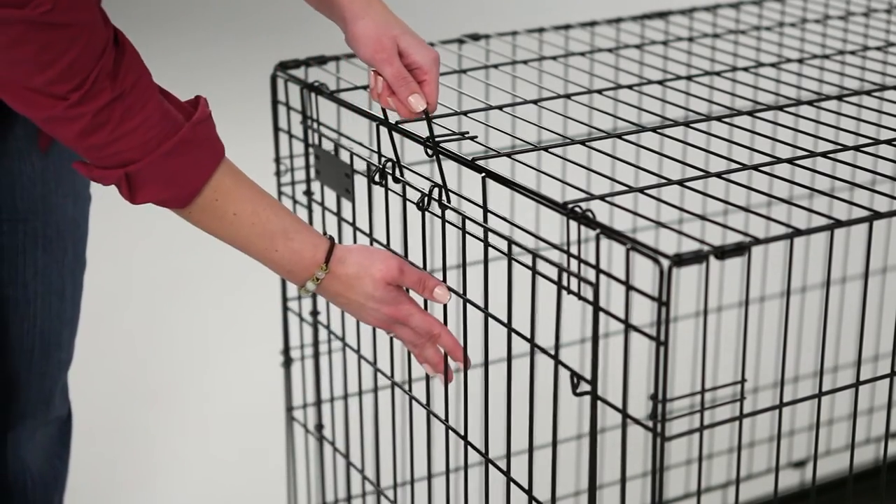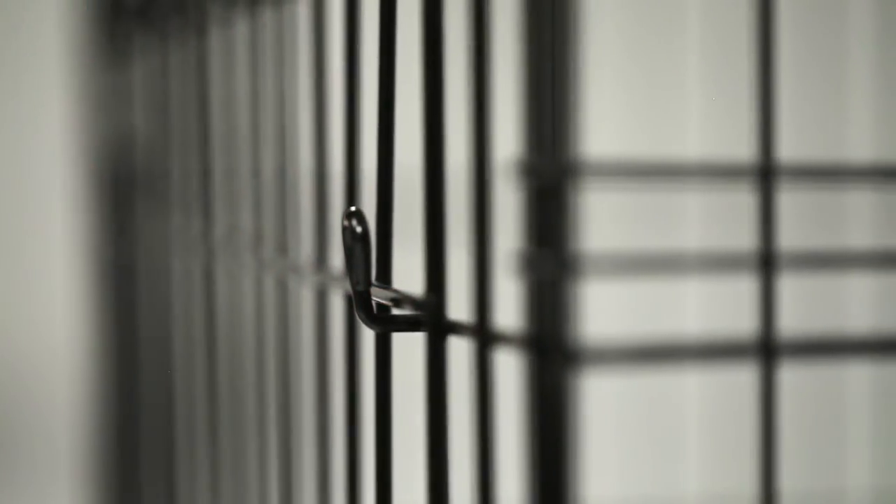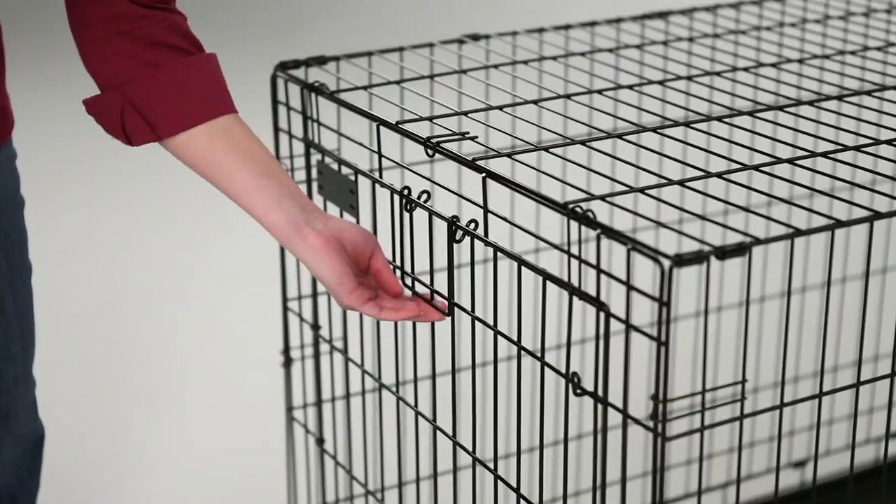just lift, position the door against the crate, and lower it into the eyelet latches. Secure the handle in the down position to lock the door.